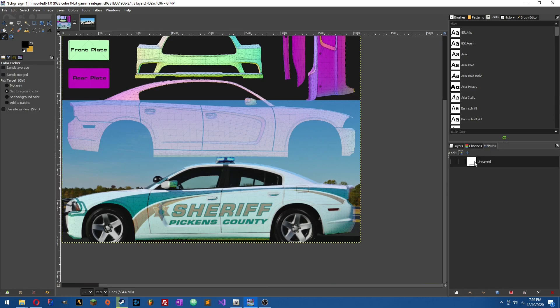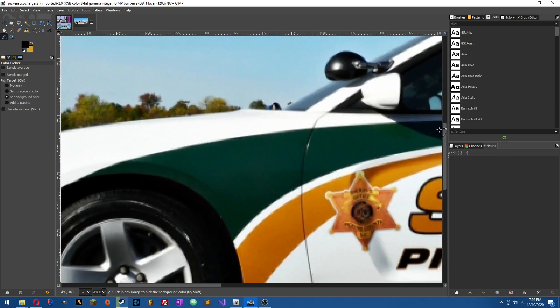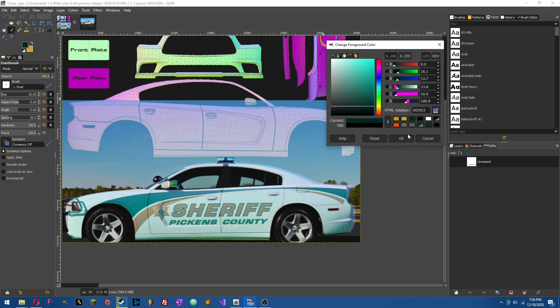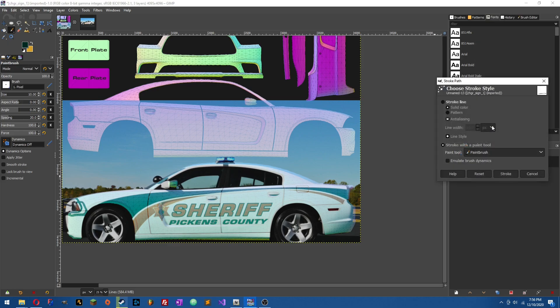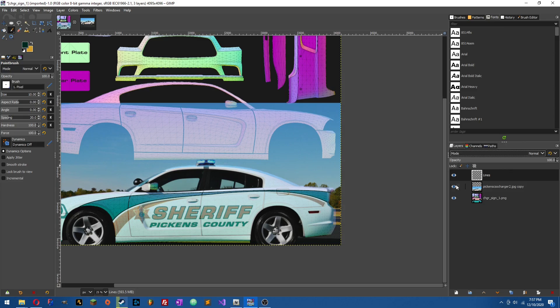Once you've got all the lines made with the Path tool — if you double-click on it they don't show up — we actually need to draw lines to it. Go to your reference photo, use the Color Picker tool, and pick the green color. Jump back, open the Paintbrush tool. Since we're doing it in 4K, I like to do these lines at 10 pixels. Then go to the Path tab, right-click on it, click Stroke Path, and hit Stroke — boom, it just drew our lines perfectly. Now if we go ahead and remove the reference photo layer, boom.